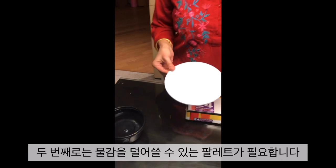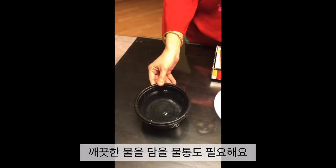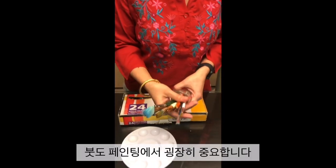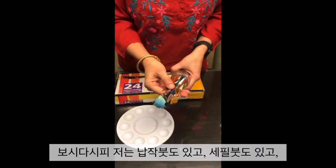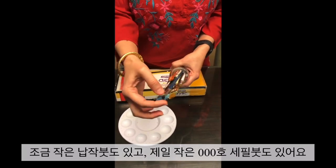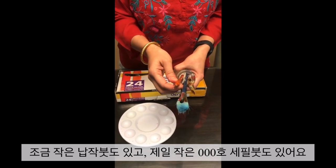Second, you would need a palette to put in your colours, and a bowl of clean water. A very important part of painting is your brushes. As you can see, I have a variety of brushes — from flat brushes to pointy brushes, to smaller flat brushes, and to the very thin ones which are 0, 0, 0.